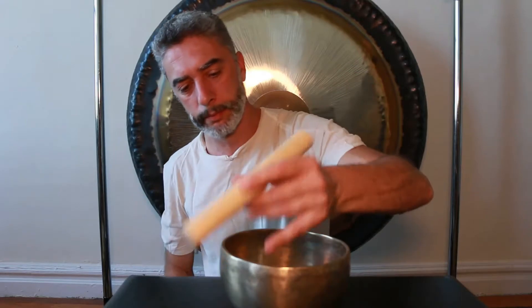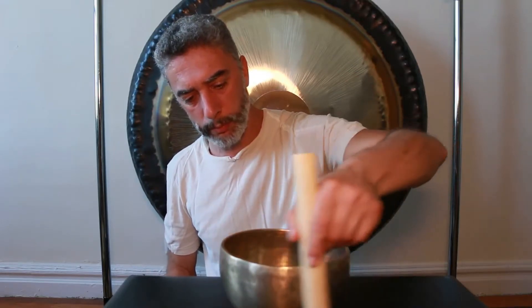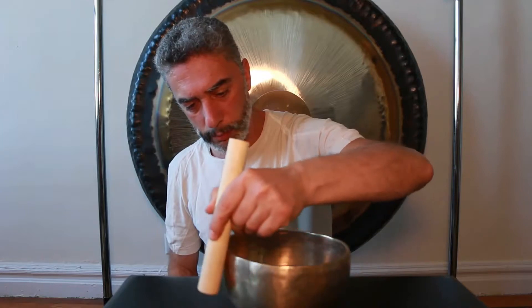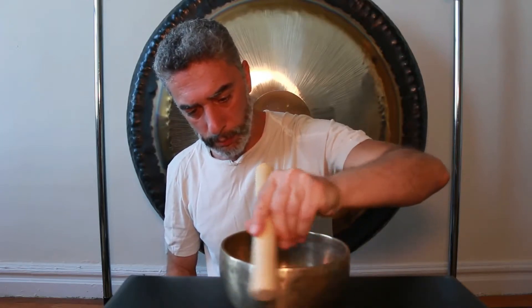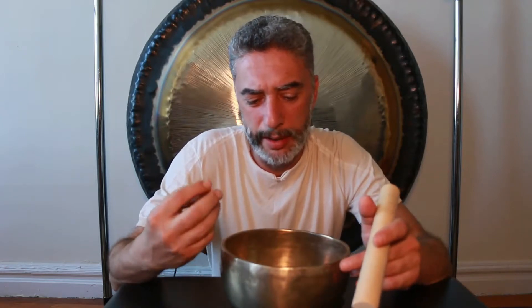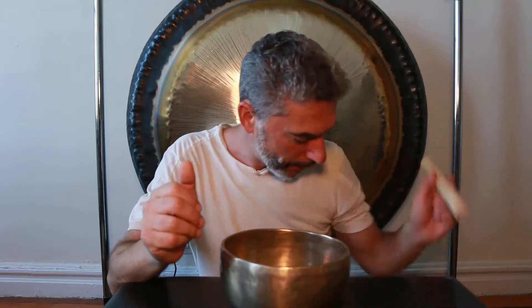I will do the same with the wooden mallet. In this case the sound is more piercing — there's a little more of a metallic quality introduced. Sometimes you would like to play this way, but sometimes you really want it to be soft. That's the main difference between using suede-padded mallets and wooden mallets. Now let's talk about the firmness of the wood.